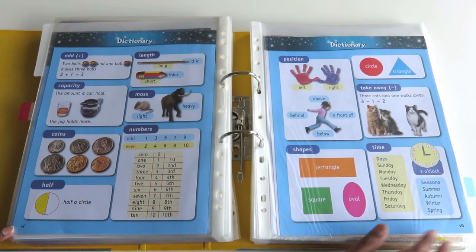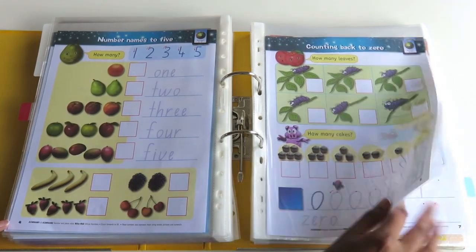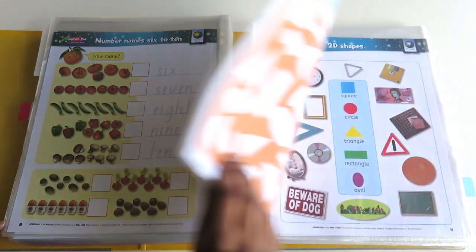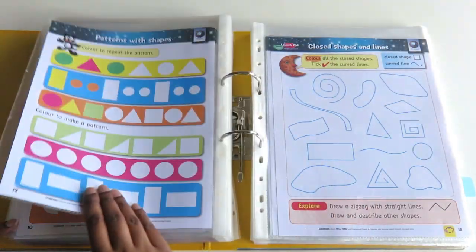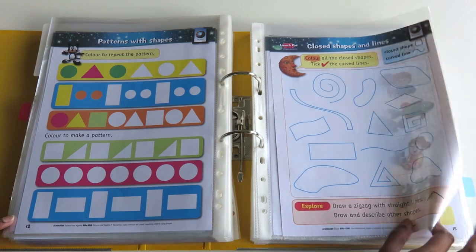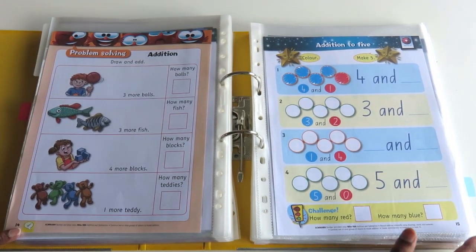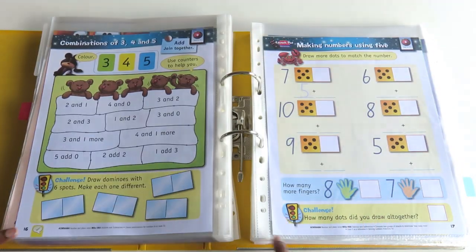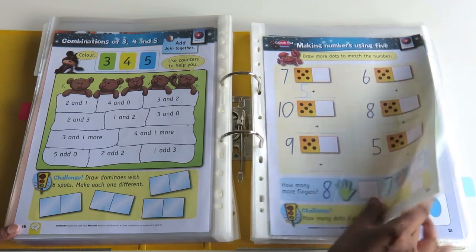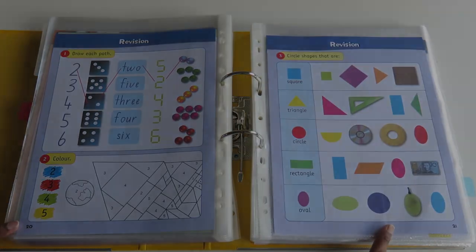For example, when we're doing addition in RightStart Mathematics I can use this to look at the pages that deal with that topic and do some extra practice if I want to. Every so often you also get a challenge question, which is something to get the kids thinking.